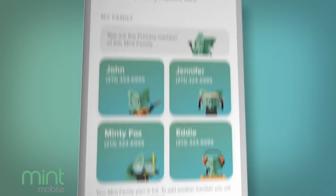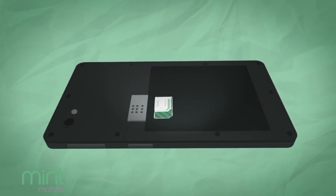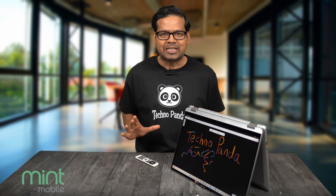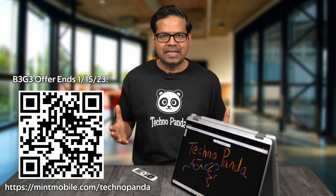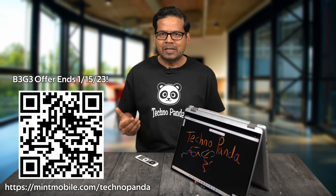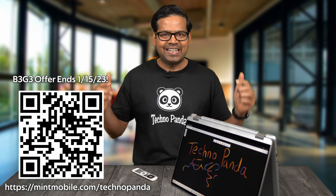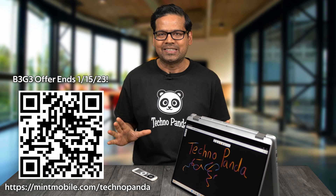Switching to Mint Mobile is very easy and will take you just 15 minutes. You can order either a 3-in-1 SIM card kit or get an eSIM for eligible phones. Stop wasting money on expensive carrier plans and switch to Mint Mobile. I've got a special link for all Technopanda viewers — this link will give you 3 extra months when you buy any 3-month plan. That means when you buy a 3-month unlimited data plan, you will get a total of 6 months of unlimited data. Click on the link in the video description below and save money during this holiday shopping season.